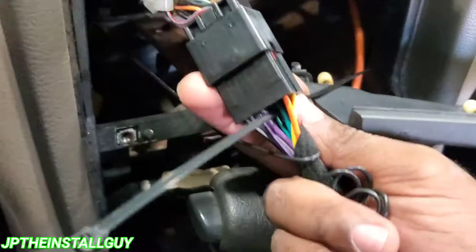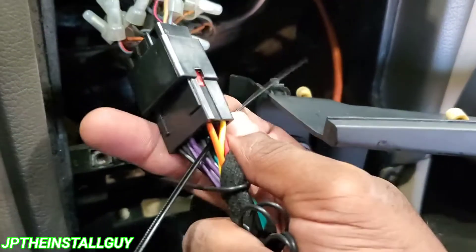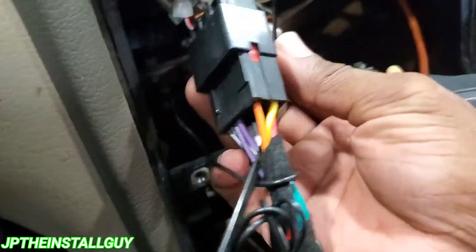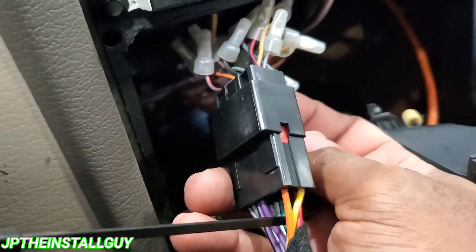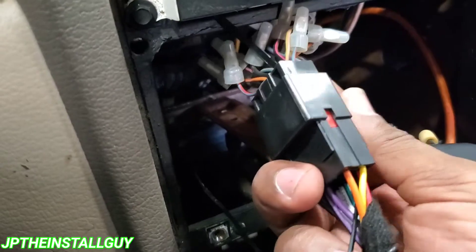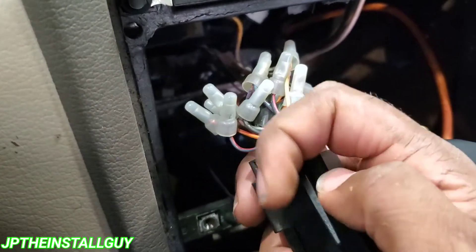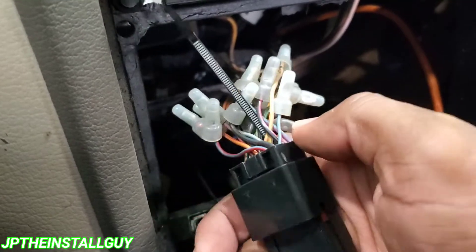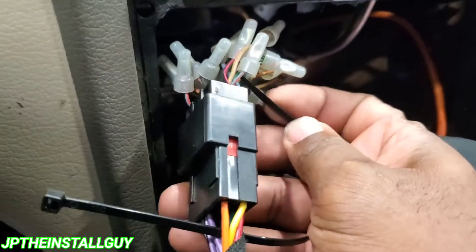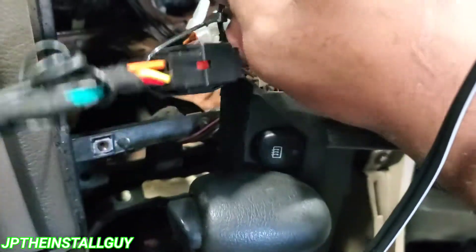First thing we're gonna do is grab a zip tie. Take the zip tie and stick it through just like that — run it through the bottom of the harness, then come over and run it through the top of the harness. Make sure you're not pressing down on any wire, because you don't want to pinch a wire and have it start going bad. Get as close to the actual connector as possible, not on the wire part.